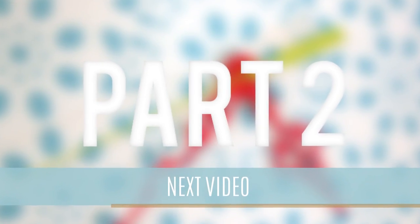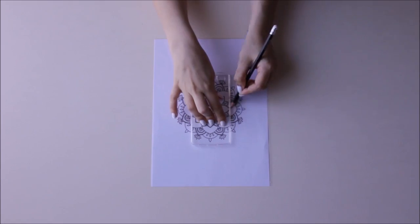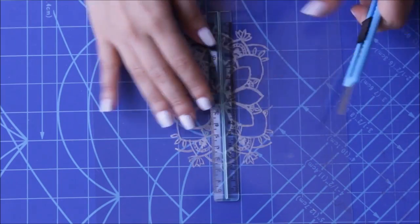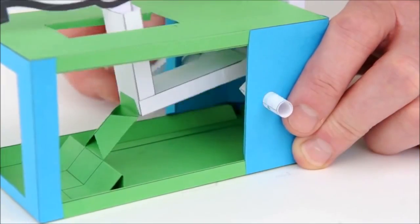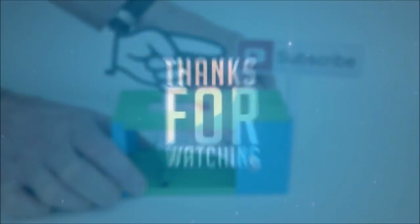Before you go, invest a few seconds to like or share this video if one or two ideas you just saw make you take action. Comment if you want to add new ideas related to this topic, and press the subscribe button. Thanks for watching.